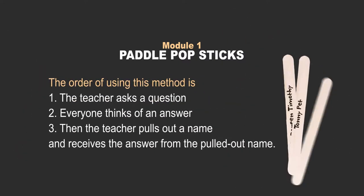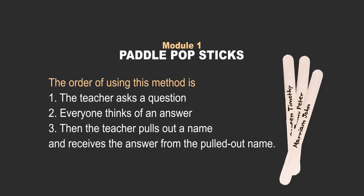The order of using this method is: the teacher asks a question, everyone thinks of an answer, then the teacher pulls out a name and receives the answer from the student whose name was pulled out.